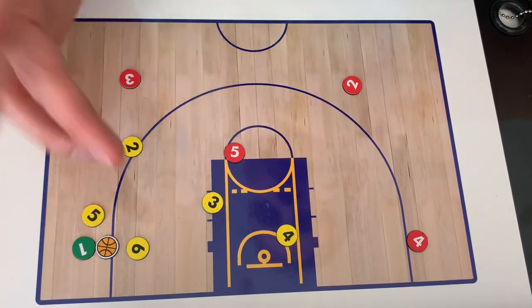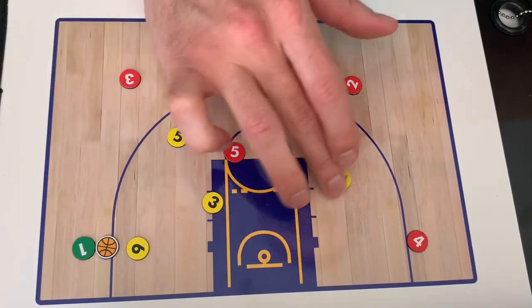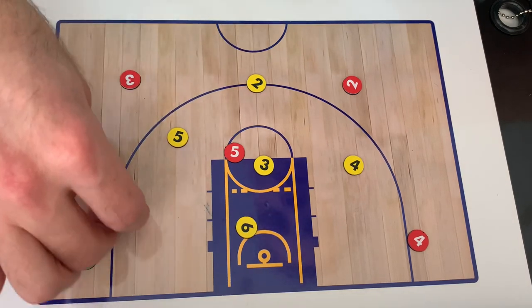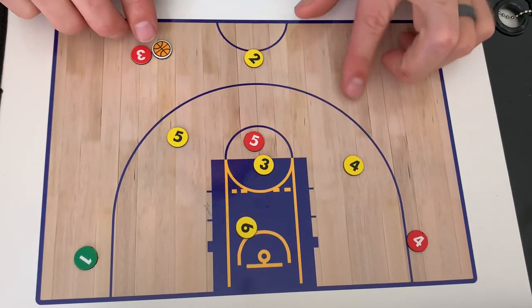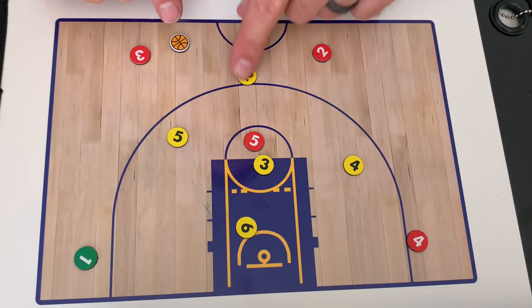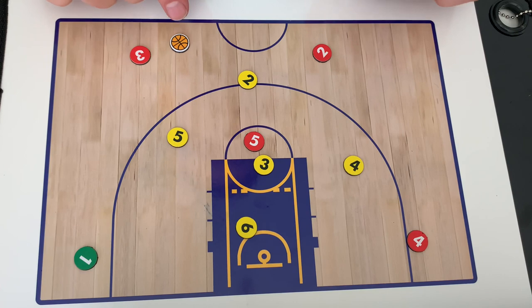I set this up in a 2-1-2 because most teams are going to attack it in some type of 2-1-2. When you run zone, you see a lot of the same stuff. So with this in mind, there's a lot of different variations. If the basketball is up here and they're ping-ponging the pass back and forth, we can keep this player here. Let's say we want to give a little bit more of a pressure-type look — we can come here.